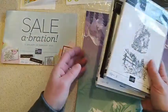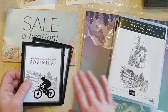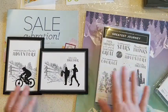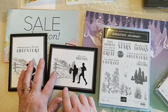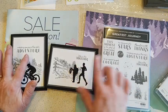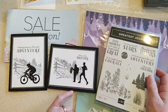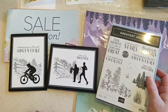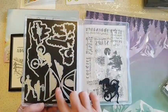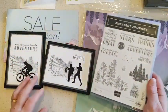I have two new ones to show you today that I just threw together really quickly yesterday. I saw some cards online where someone had added dies from the Greatest Journey stamp set and bundle - the stamp with the little path and the fence. I stamped it in black, added sentiments from the Greatest Journey, and then added three die cuts: the hiker, the runner, and the mountain biker. There are also dies for tents, flowers, and trees - it's a really nice bundle.